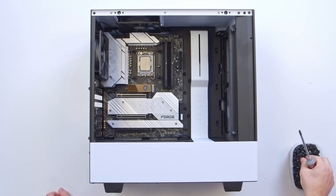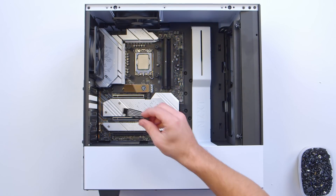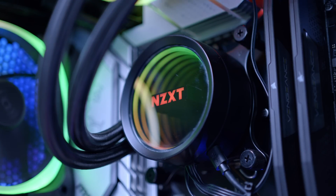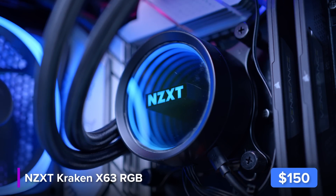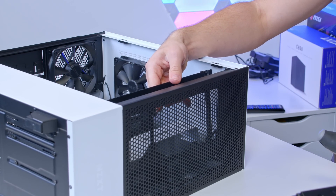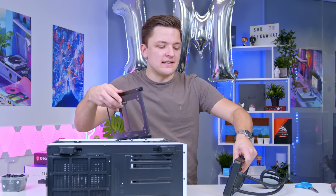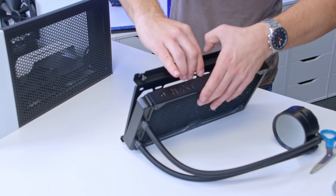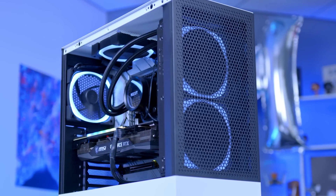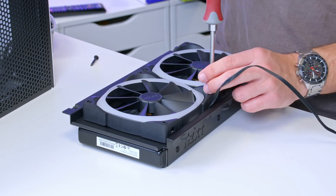The NZXT H510 Flow is the airflow version of their famous H510 and H510 Elite — it is lacking on the RGB front, but we're going to fix that with the NZXT Kraken X63 all-in-one liquid cooler, which adds some nice addressable lighting. To install the radiator, remove the front bracket, making sure you note which side is up. I want the tubes at the top of the radiator. We'll pop the fans on the front side of the case to pull in fresh air and illuminate the mesh panel, adding two addressable RGB fans and screwing them through the radiator.